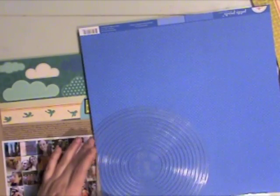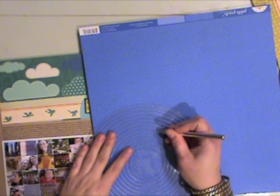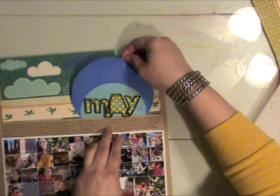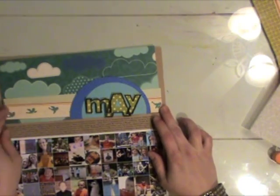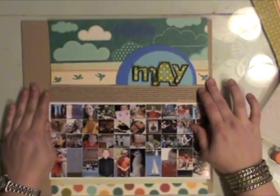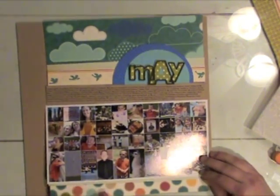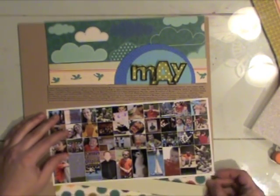I'm looking for something to mount my title on and I'm going to die cut a couple of large circles using some Doodlebug petite print papers. I chose a couple that coordinated with the clouds in the Bella Boulevard paper. I'm cutting a larger circle from this darker blue — I think it's the blue jean color — but I wasn't terribly happy with it. It was almost too blue for my design, so I'm going to switch that out.